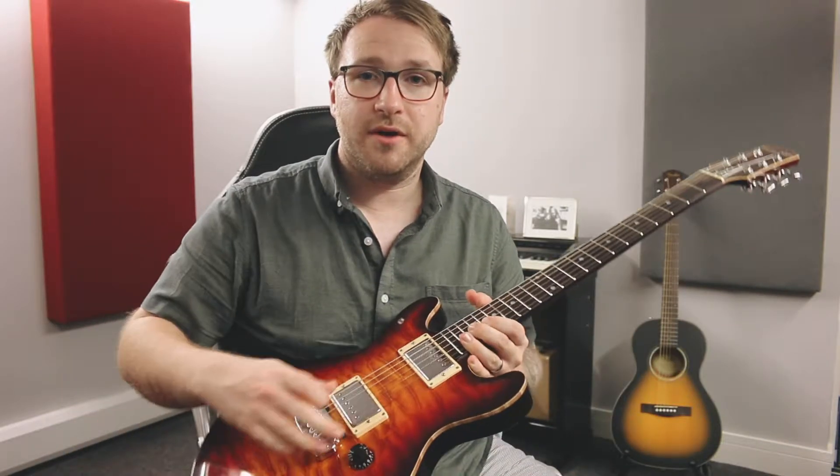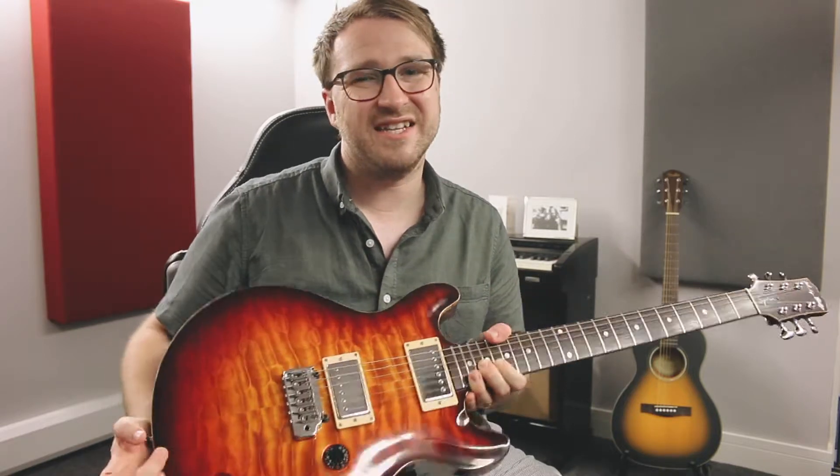A quick note on the actual guitar I'm using today. I'm using a humbucker-equipped guitar, but I have a coil tap on, middle position, so it's kind of like a Tele sound. I'm pretty sure Nile Rodgers would have used his Hitmaker — the white Strat — maybe in one of the outer pickup positions. So if you do have a Strat, grab that. If you don't, a humbucker guitar with the split is probably a good way to go.